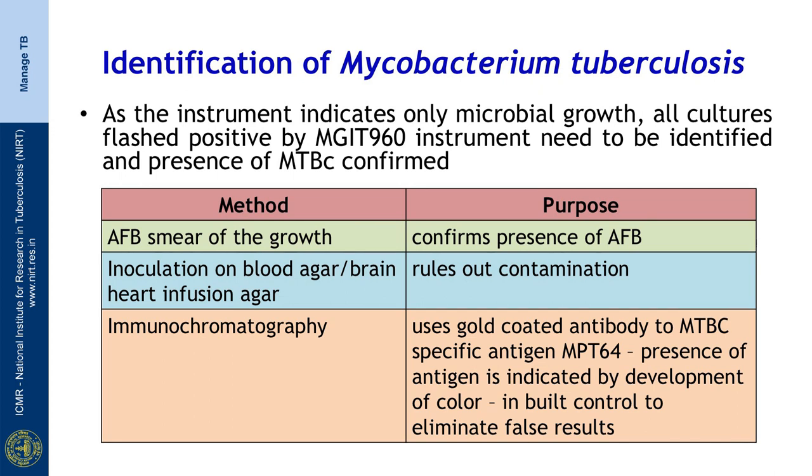There are 3 tests that are done usually for confirmation. One is the AFB smear of the growth, which confirms presence of acid-fast bacilli. The second is inoculation onto blood agar or brain heart infusion agar, which rules out contamination. The third is the immunochromatography test, which uses a gold-coated antibody to the Mycobacterium tuberculosis complex-specific antigen MPT64. The presence of antigen is indicated by development of color, and an inbuilt control is present to eliminate false results.